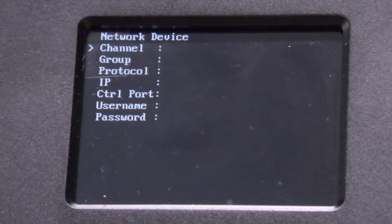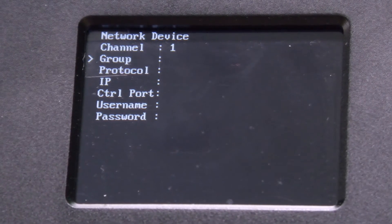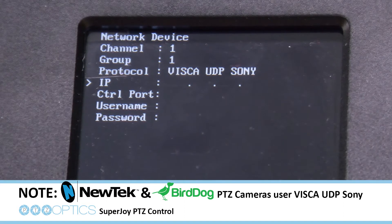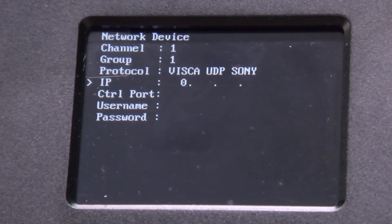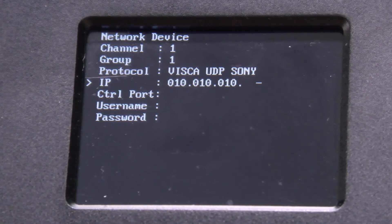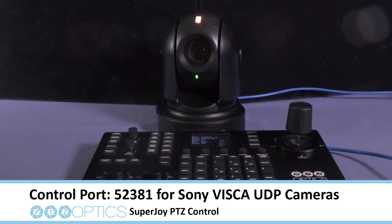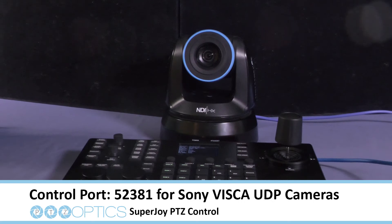For example, this BirdDog camera I'm assigning is Camera 1 under Group 1. Then I enter its protocol. Note, for BirdDog and NewTek cameras, you'll need to set this to Visca UDP Sony — that is the protocol those cameras use. For PTZOptics cameras, just use standard Visca UDP. Now enter its IP address. Under Control Port, set it to 52381. This will allow cameras using Visca UDP Sony to run with the SuperJoy.